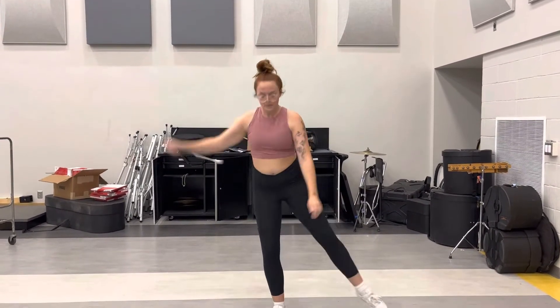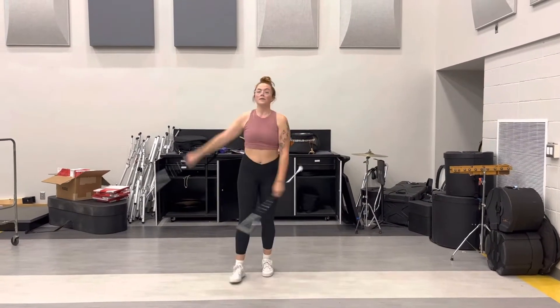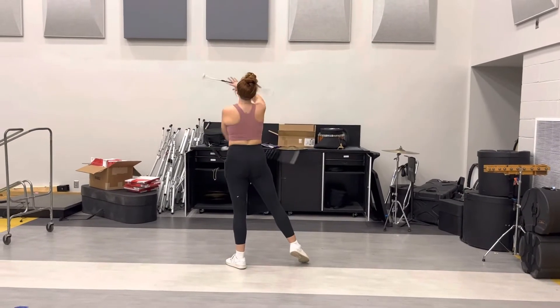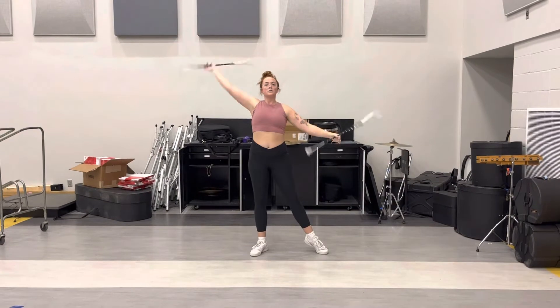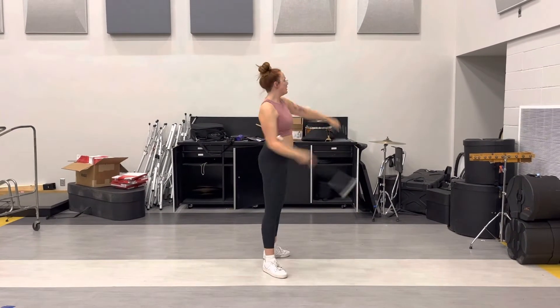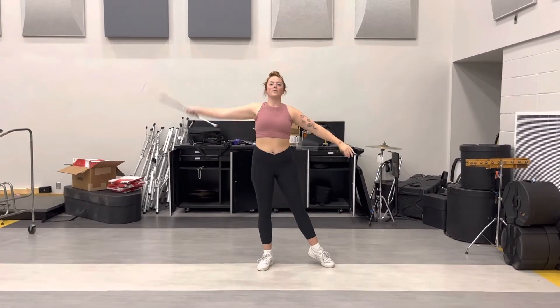Pick up your second baton. Toss, pass, flourish. And if you can't do any of this, we can figure something out for you on the day of.